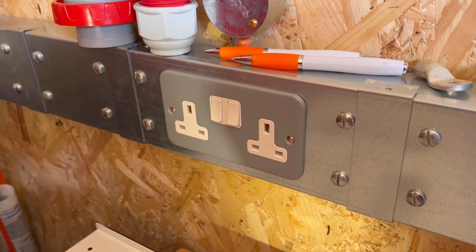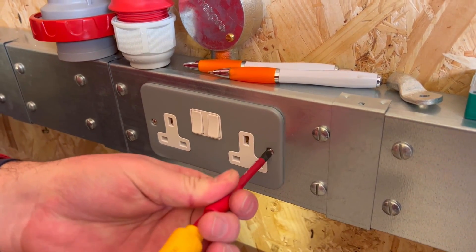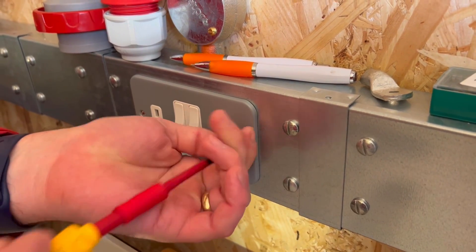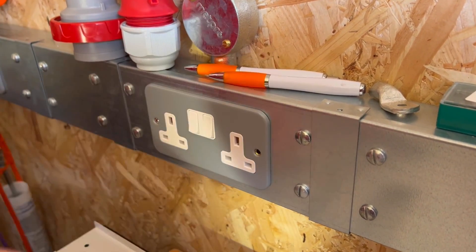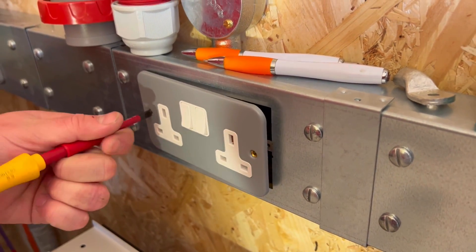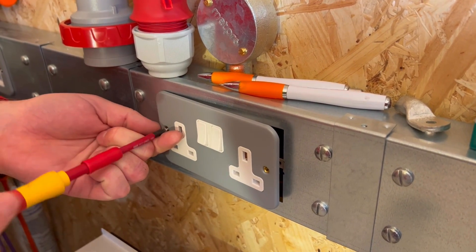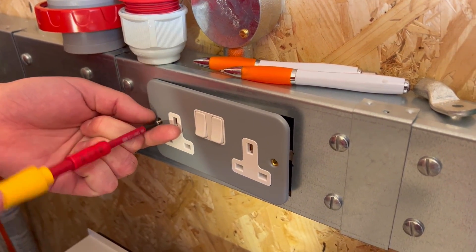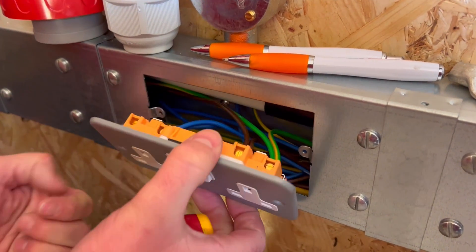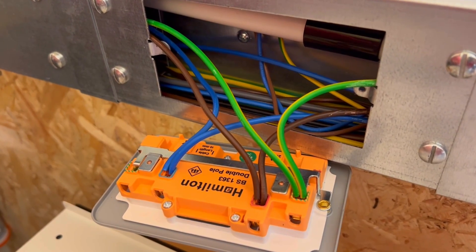Next we're going to remove the parallel earth paths created by the metal trunking and metal conduit, because for the continuity test we want to prove that the conductor is continuous from the distribution board to each of the outlets in circuit. By removing the socket outlet — which is also made of metal — from the trunking, we remove the parallel earth path of the metal trunking which will be earthed to the metal front of the socket. When we carry out the test with it disconnected from the trunking, we're proving the conductor behind it is continuous, not that we're connected to the trunking in front of it. You must also make sure during the test that the socket doesn't touch the trunking.